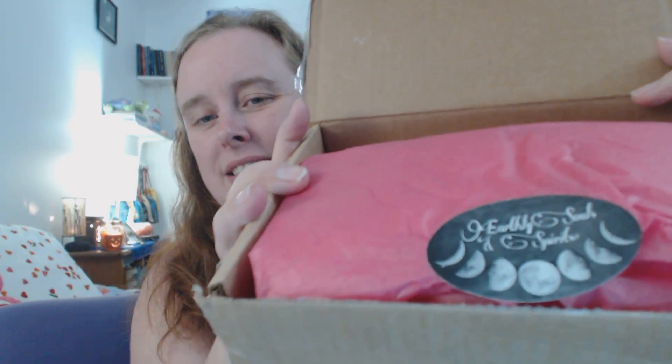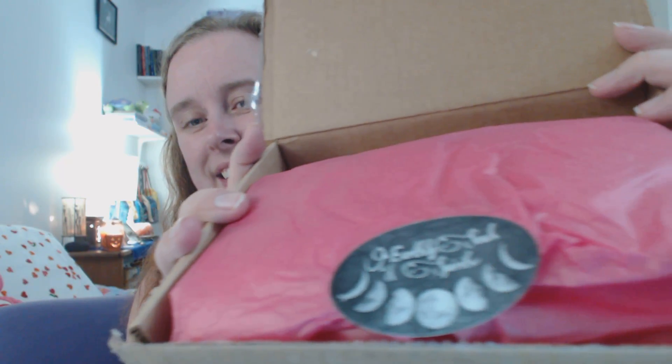You'll probably know what it is because I'll probably put the name of it in the description box. But it also says it right here — this is the Earthly Souls and Spirits deck. I'm so excited.